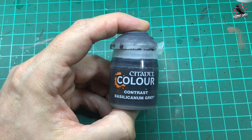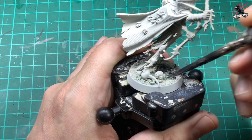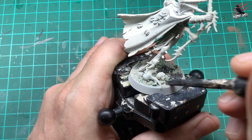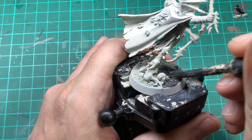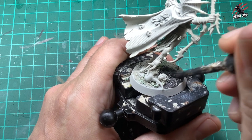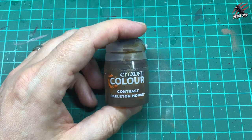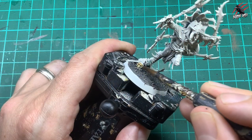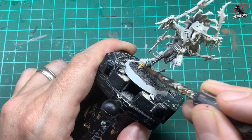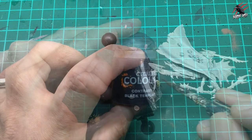Let's get straight into it with Contrast Bacillacarnum Grey. I'm just using a bigger scruffier brush here just to cover the base, giving it one coat all over and avoiding the skulls. Next is Contrast Skeleton Horde going on those skulls on the base — the human skull and that monster skull. You can put quite a lot of this one on as it dries quite thin and pale.